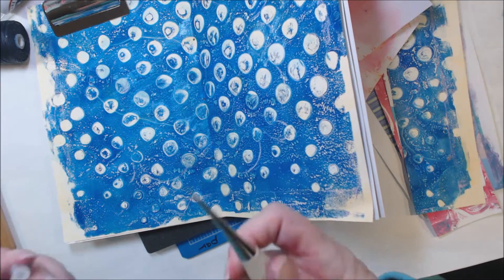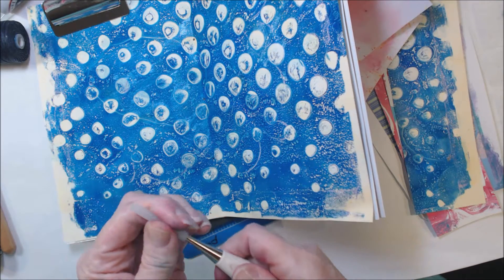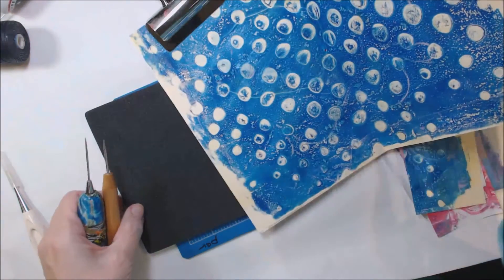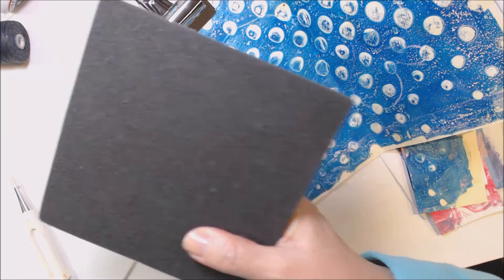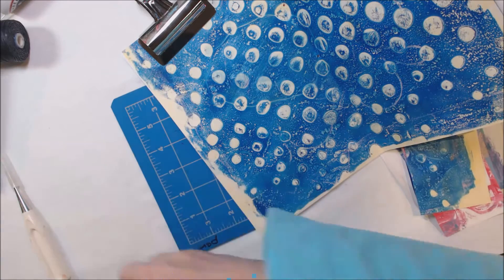Now these are very sharp — you can hurt yourself. So be sure and put your cap back on or stick this into some foam. If you've got a foam pad like this, just stick them in the end so you're not hurting yourself, because those will do some damage.